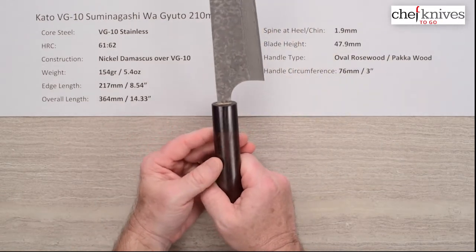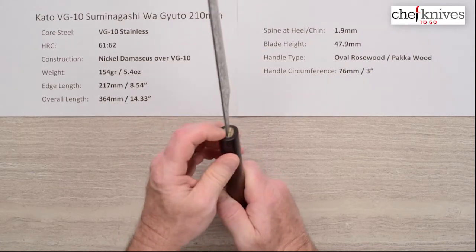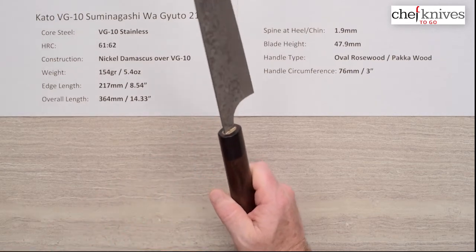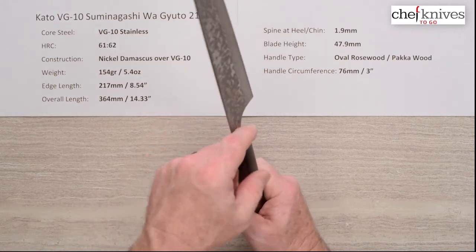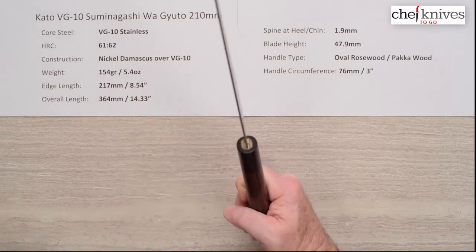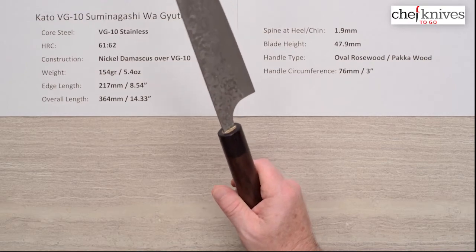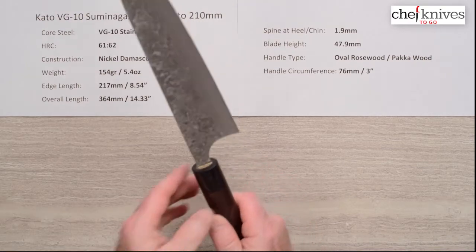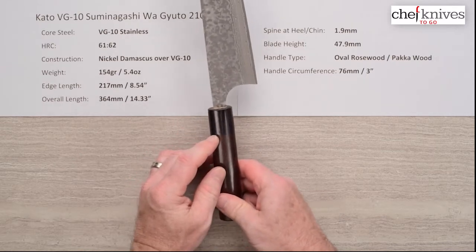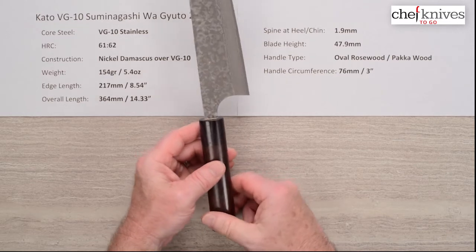The handle is a kind of standard oval ambidextrous rosewood with a black packet wood ferrule — stabilized wood product. Pretty clean fit and finish on the handle, sealed up nicely, although I usually still like to put something on the very end where the tang meets the handle just to seal that up a little bit more. Usually use two-part epoxy; some people use beeswax. The circumference on this handle is about three inches or 76 millimeters where the ferrule meets the main part of the handle — pretty standard size.